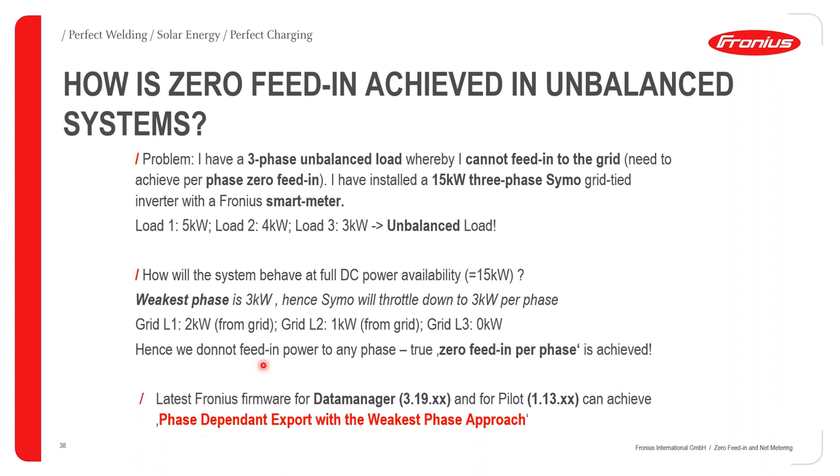This functionality of phase-dependent export with the weakest phase approach is only available in the latest Fronius firmware. The latest firmware for the data manager is 3.19.xx, and for the pilot card it is 1.13.xx. If you do not have the latest firmware updated, your system will not achieve phase-dependent export with the weakest phase approach. Always keep your firmware updated to the latest version available.